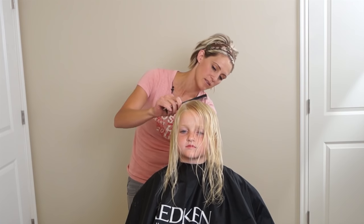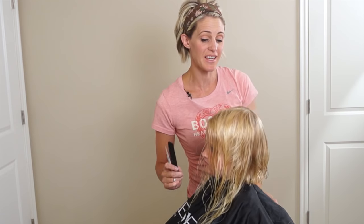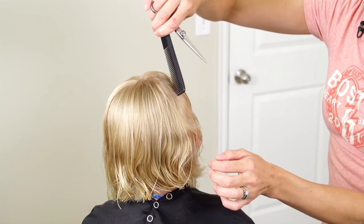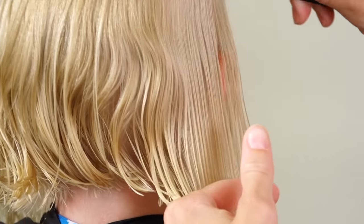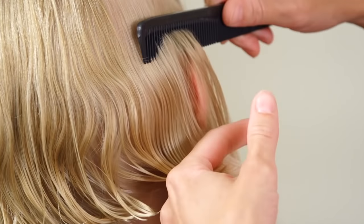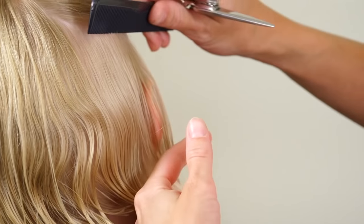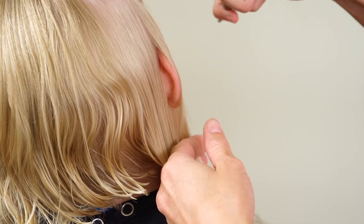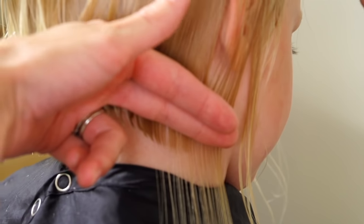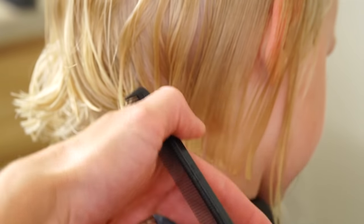Now that we have the back established, we're going to go ahead and move to the sides. So we're going to take a section like this, push it against — you've got to tilt your head like this a little bit. Now that we have the ear here, that causes a little bit of a problem because it pokes out. We're going to comb the hair all the way down, give it a little tap above her ear to loosen that up, and follow that line and just meet it up there.